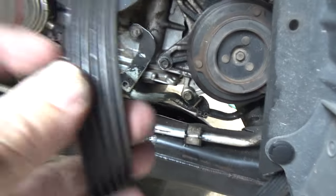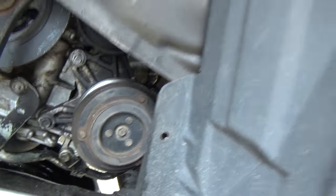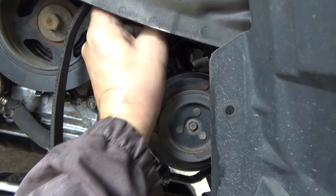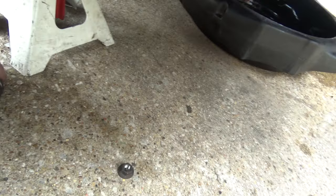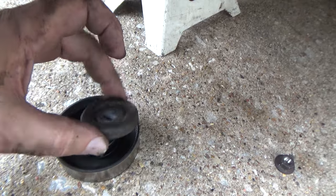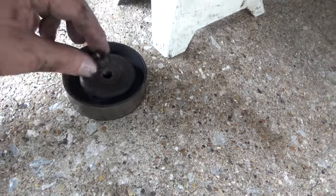Good idea to look at your belt — if it's cracked, replace it. This one doesn't look like it's in too bad a shape. So now I'm going to go ahead and take this pulley off. Just so you know, this spacer goes on the back, this one goes on the front, then your bolt.